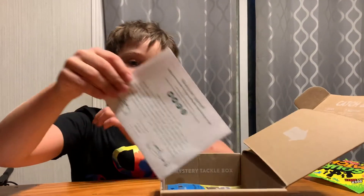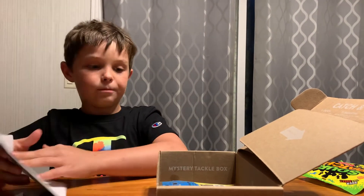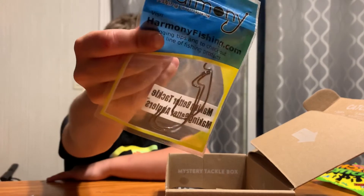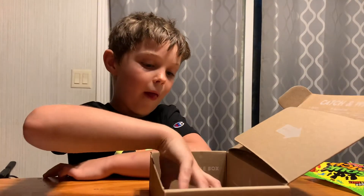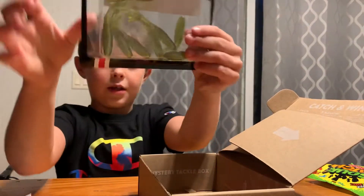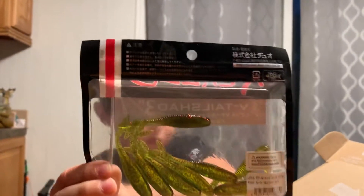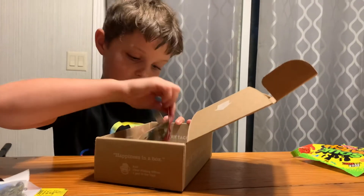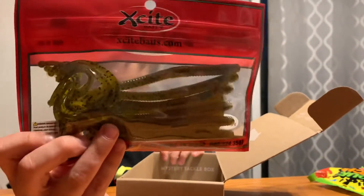Oh, I see something good in there. Y'all probably wouldn't want to see that, so... Bass hooks. This is where we get into the minnows and worms. Nice. Some excite.